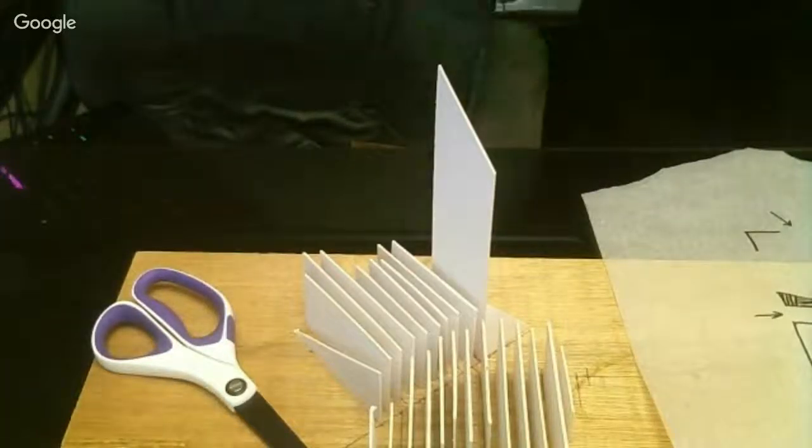Hey, what's up guys? Phil Bailey from Modern Masterpiece. Today I'm going to be talking about AutoCAD to Rhino to laser cutting.